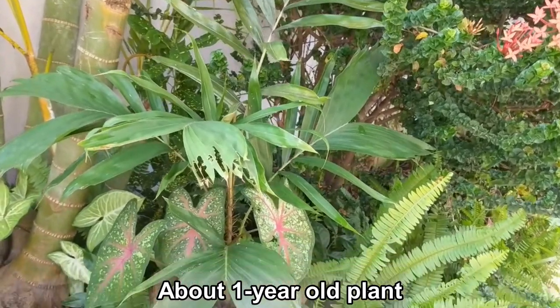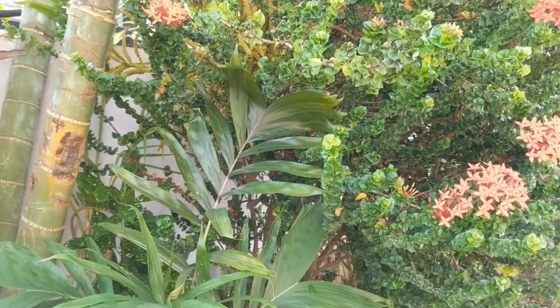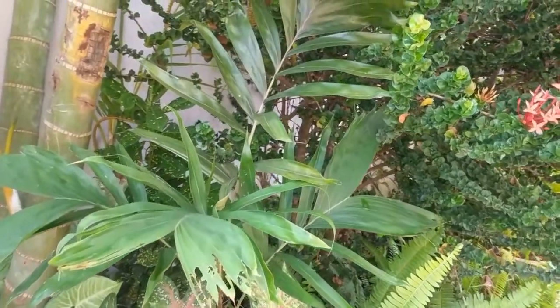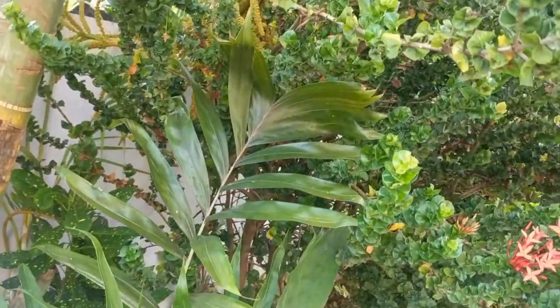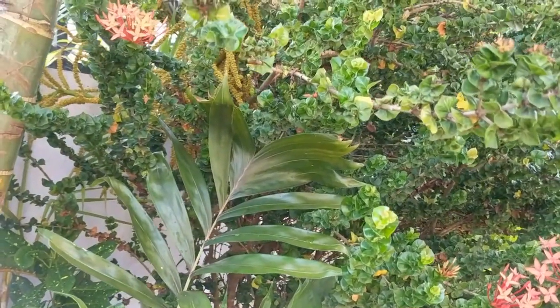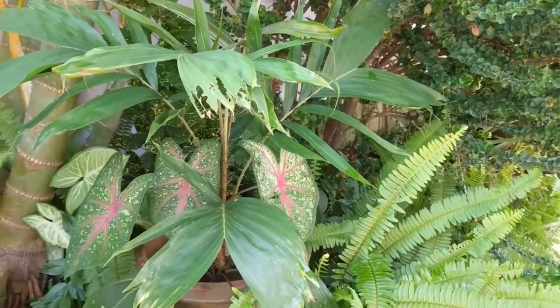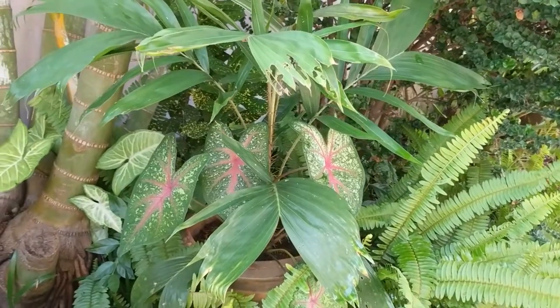Our snake fruit plant is getting pretty large, so we need to relocate it. It's hitting up against the Siam Riven Ixora branches and I think it's going to impede the growth. I want to put it in another area where it can grow taller.